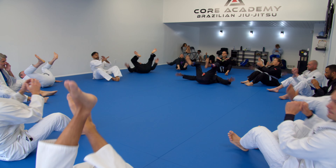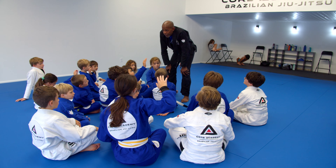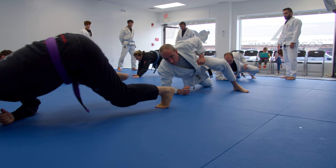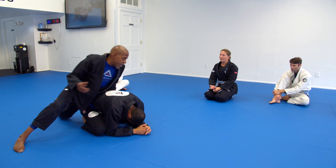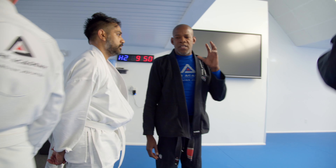I've been training with Professor Brandon at Core Academy for almost two years. I was introduced to Professor through my kids, both of whom trained with him for years. It's been a big part of their life and a huge positive for the whole family. I finally got onto the mat and I only wish I'd started sooner. It's a welcoming place — I've made a lot of friends, great community, learned skills and self-confidence. It's a huge part of my life.